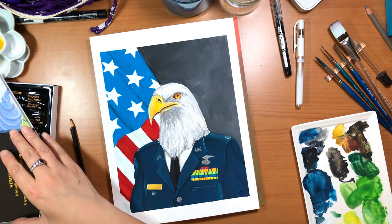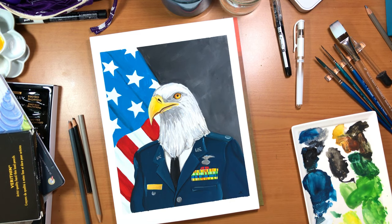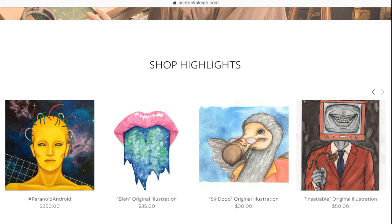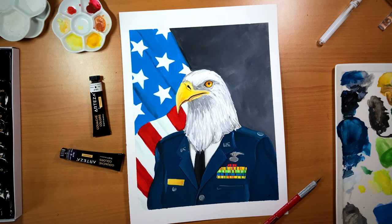I'd also like to mention that I just rebooted my website. I have finally made a much better professional looking website. And this weekend only, if you want to check it out, you can use the promo code 'NewSiteWhoDiss' for 10% off of anything in the store. I'm very excited how it came out - I think it looks a thousand times better than the little site I had before, so please check it out. Thank you guys so much, and happy painting!